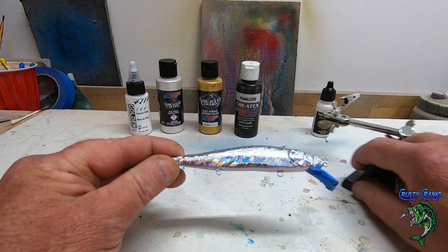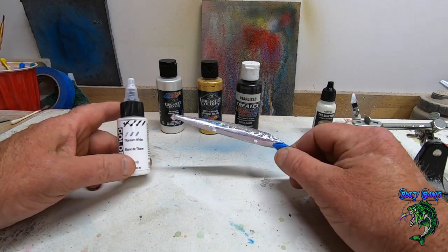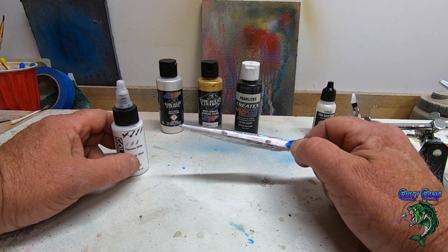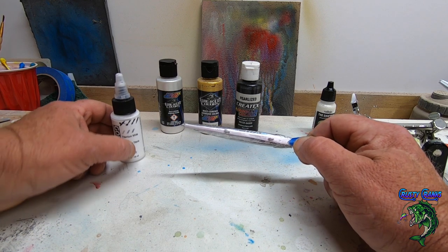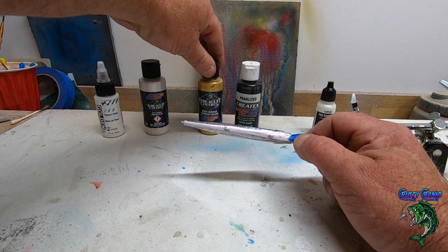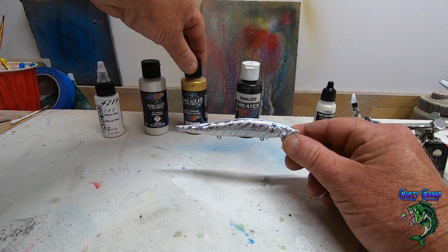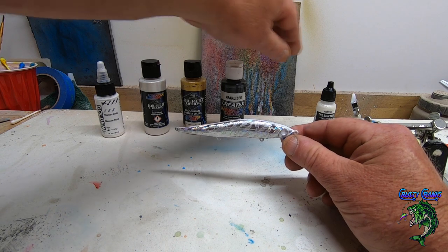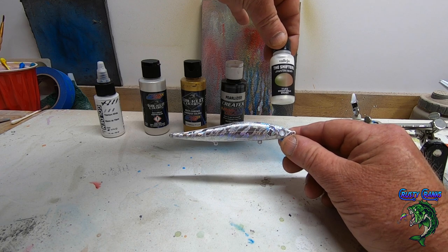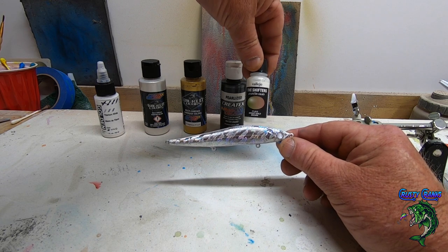The colors we're going to use today: first we're going to hit the bottom with titanium white just to cover that seam a little bit. Then we're going to come back on top with pearl white. On the top we're going to do some Wicked Colors gold pearl gold, then black, and then we're going to come on top of that with the Vallejo color shifters — bright gold brown. This stuff is really cool.